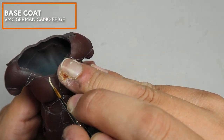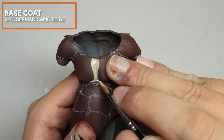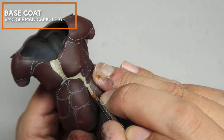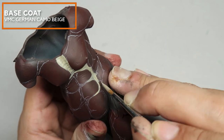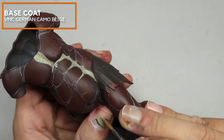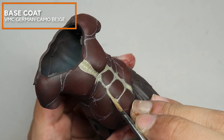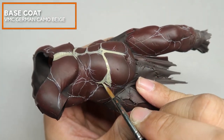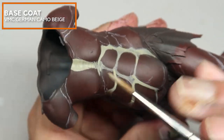Now I am using Vallejo Model Colour German Camo Beige to plot in the tendons. The reason I used a white watercolor pencil at the start is because it's water-soluble — after having these edges painted, you can always clean off the excess. At this point, I want to ensure that your lines are as clean and as neat as possible, because this adds to the realism of the anatomy for this Megagargan.